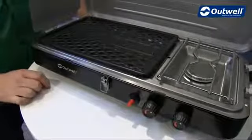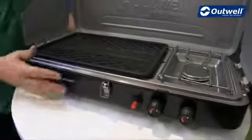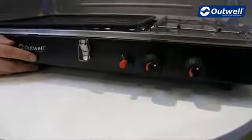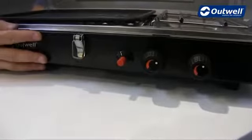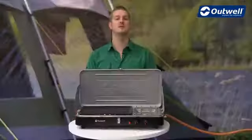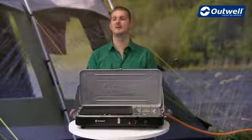For your peace of mind and safety, we have rubber feet on here just to stop it from slipping around. The piezo ignition also helps with safety, and you can rest assured that the stove has been CE approved. So that's all the features of our Chef Cooker Premium two burner stove and grill. Thanks very much for watching.